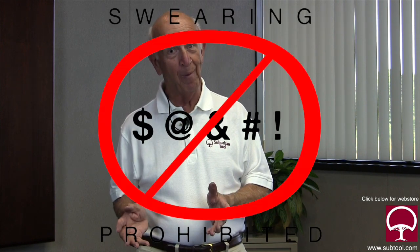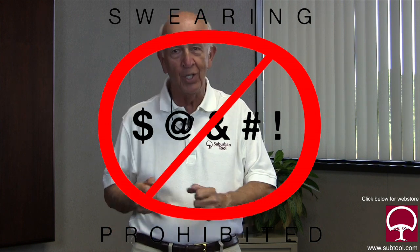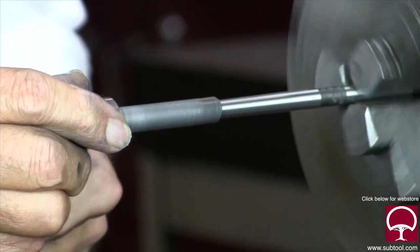I can't emphasize enough how easy this is if you set it up right. If you don't, you're going to have a problem and you're not going to like it. It's going to be frustrating — it's going to lock up on you, seize, and won't work right. So it's important that you get it set up properly.